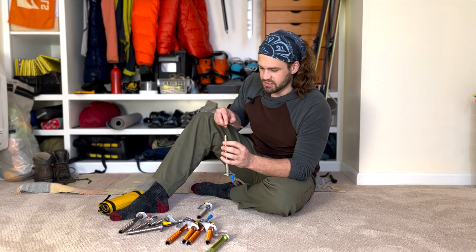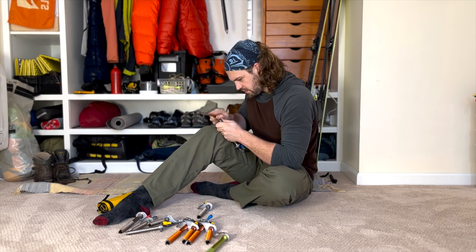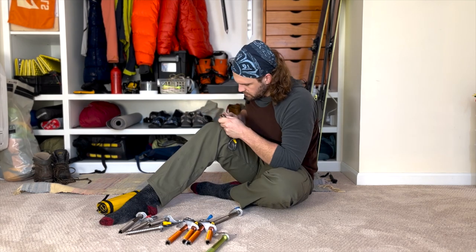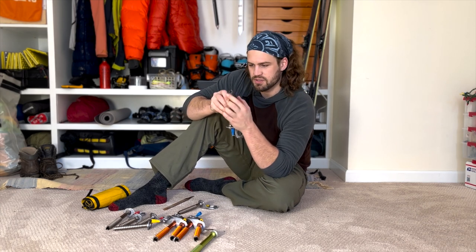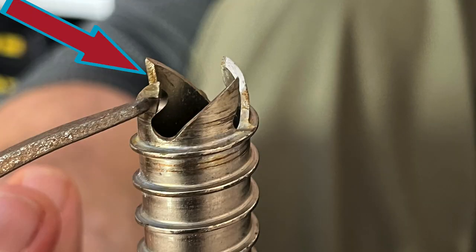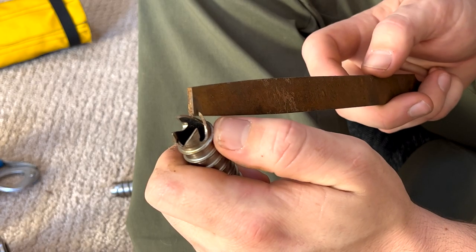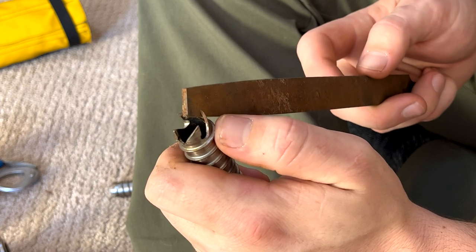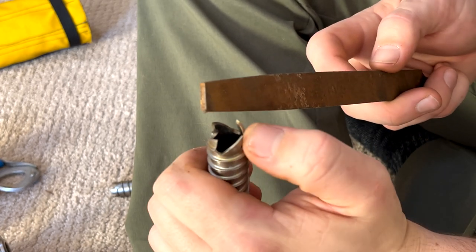I'll keep going through and reshaping any of the teeth that I don't like. The next part is kind of tricky — you have to sharpen the part of the screw that actually cuts the ice, down here in this little notch. You have to make sure not to nick the upper spine of the tooth as it won't place as smoothly. To effectively sharpen the cutting edge it takes long, light, and accurate strokes, making sure it's at the same angle as the relief cut.